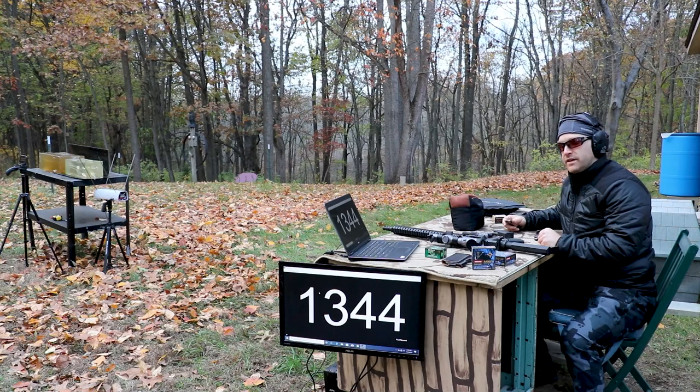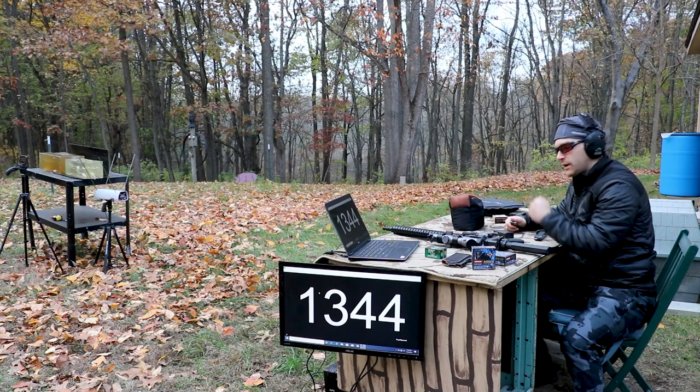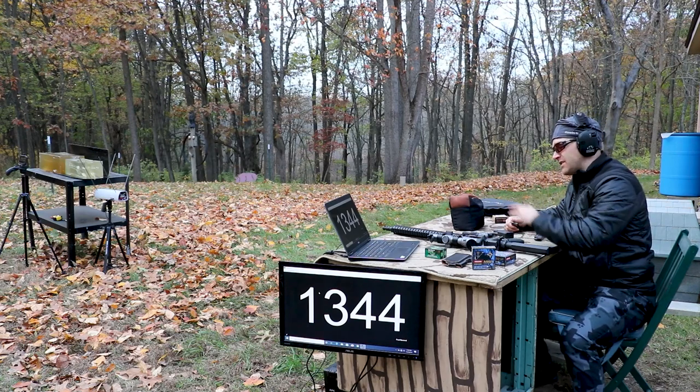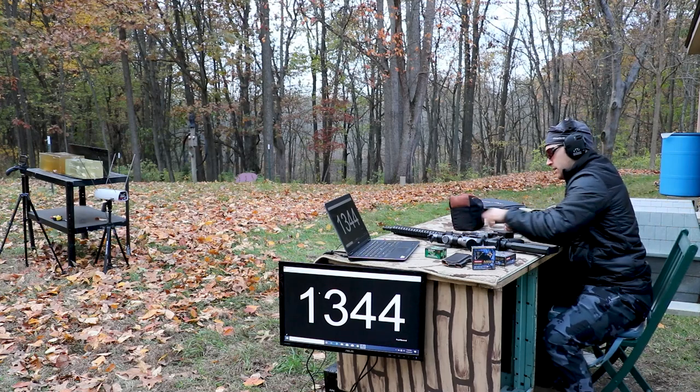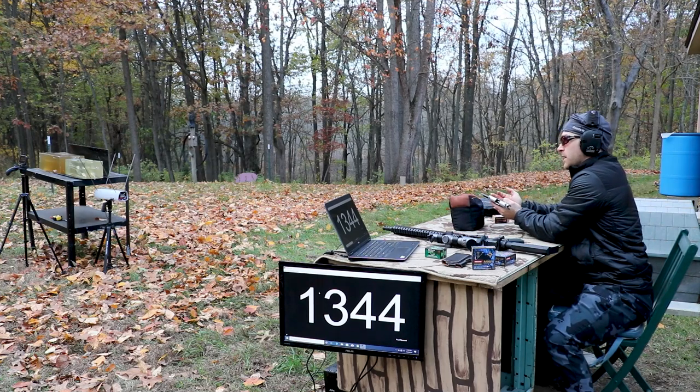As with our other 9mm testing, we've taken three shots from three different barrel lengths and then went down to check out the gel. So we'll do the same here — we'll do the 3 inch, the 4.95 inch, and then the 16 inch carbine, as long as we hit where we want on the block.